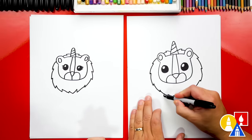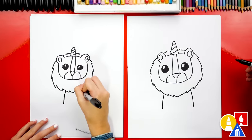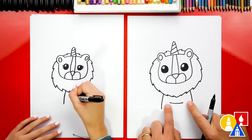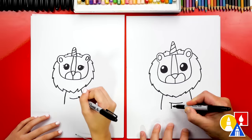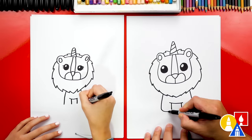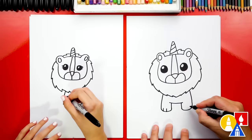Now let's draw the body. We're gonna draw two curves coming down from the mane on each side. Then let's draw the belly or the chest — we're gonna draw a curve right in the middle but we don't want to connect on either side, we want to leave a little space. Then let's draw the inside of the legs coming down but matching the outside. I can do the same on the right. Then let's connect for the bottom of the paw — connect the left side and the right side together. Then we can also add the two toe lines on each foot.